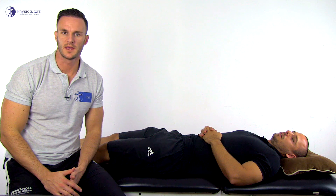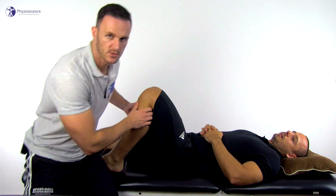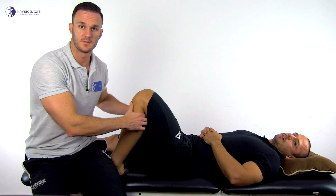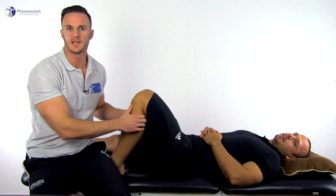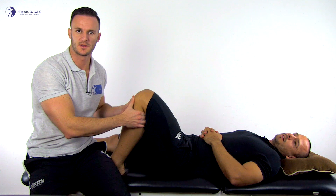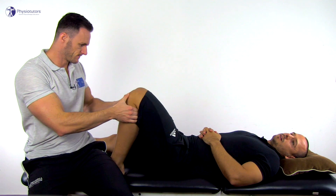To perform the Finocetto test or jump sign, the patient's knee is brought to 130 to 140 degrees of flexion and the position is fixated by the examiner. Similar to the anterior draw test in the knee, the examiner pulls the tibia ventrally, in this case in a more aggressive manner than with the draw test. This test is positive if the examiner feels a jump as the torn posterior horn of the meniscus is displaced anterior to the tibiofemoral point of contact.